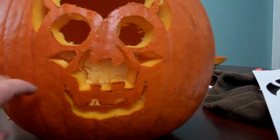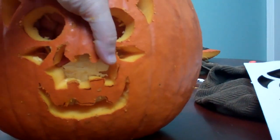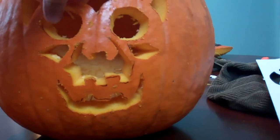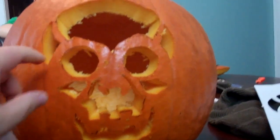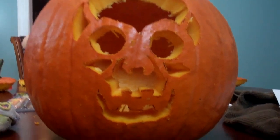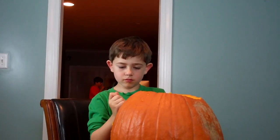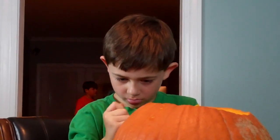We're going to go up in the attic and see if we have the lights for the pumpkins. This will look fairly cool lit up, I think. Whoa, spooky! Ben is very serious about his work. You're doing a good job, buddy. Very good job.